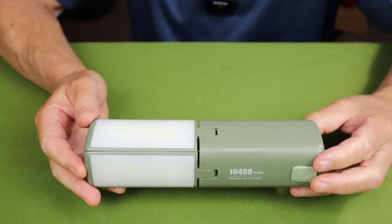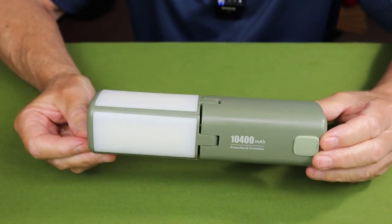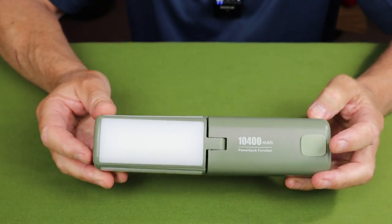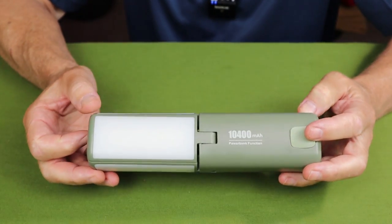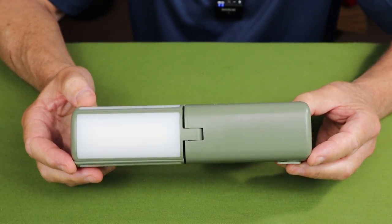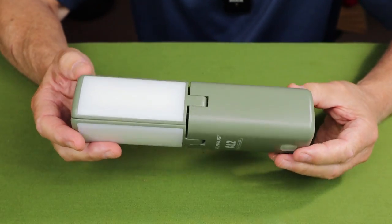The CL2 has four 18650 batteries built into it, and you can feel the weight of those four batteries. They contribute to the long run times on this flashlight. The only downside is they're not accessible — you can't replace them — so that's a bit of a con for a lot of people.